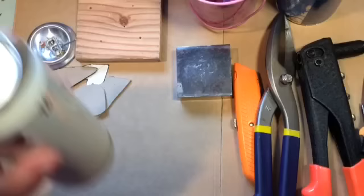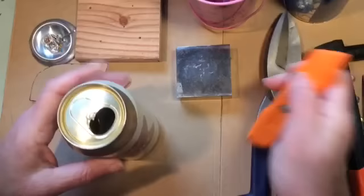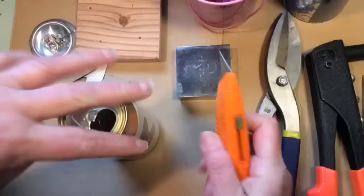Let's get started. Aluminum cans are everywhere — I think somebody threw this out of their car driving by our house. You can see I've already taken the pop top off, which you want to save and put aside. Get your box cutter.